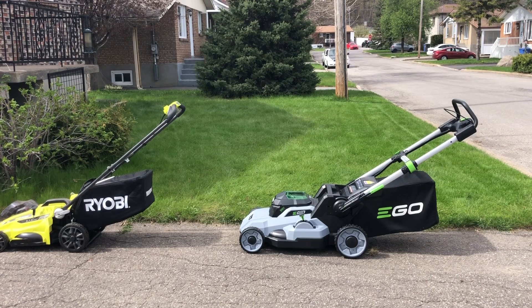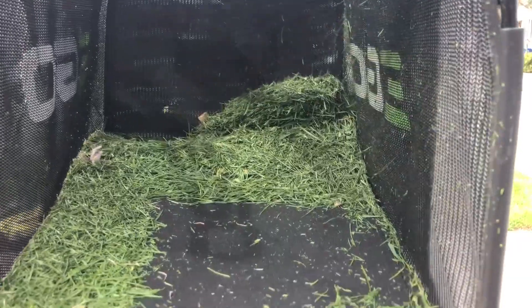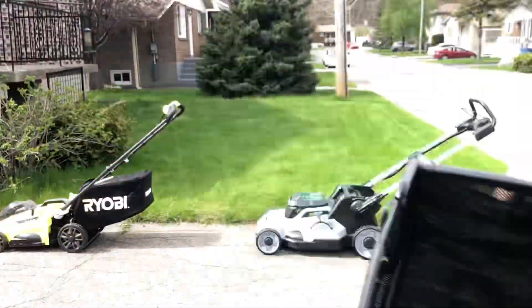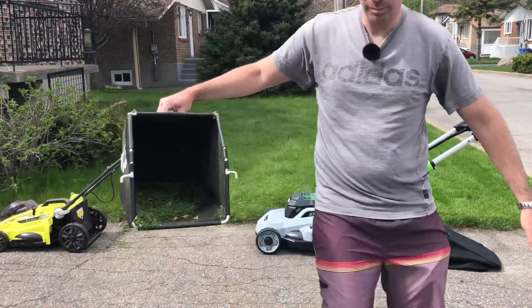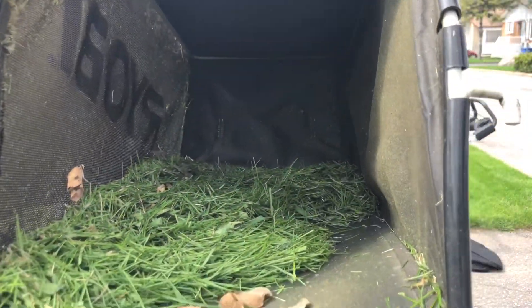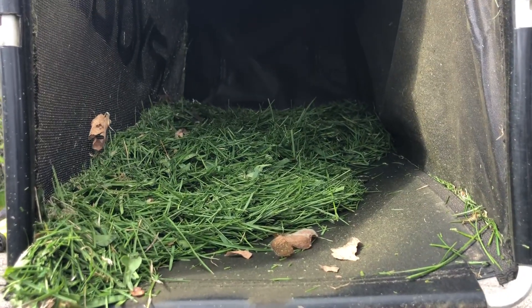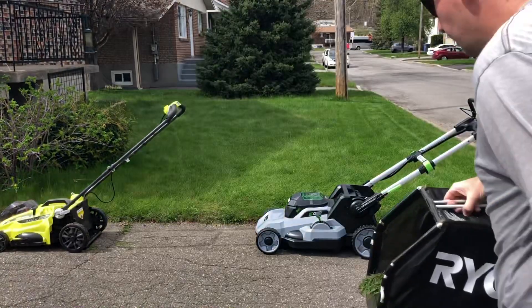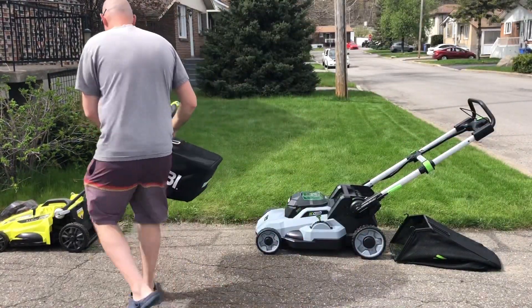I'm just gonna finish mowing my front lawn, enjoying the Ego and filling up that grass bag. I can show you guys how much grass I got from that pass with the Ego — actually two passes with the Ego, that's how much grass is in there. The Ryobi is gonna fill up a little bit faster, but the Ryobi did a pretty good job, like I said.